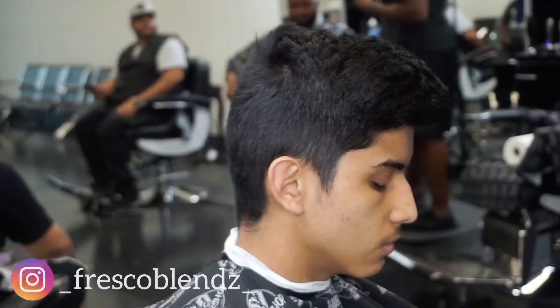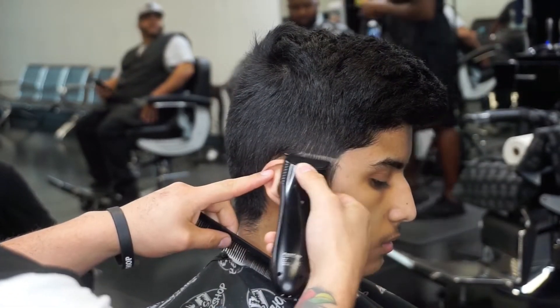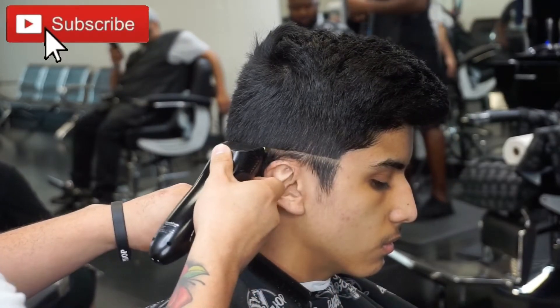Yo, what up, it's Young Fresco. I just want to start off by saying I appreciate you for watching the video — please like and subscribe. But let's get this video started.